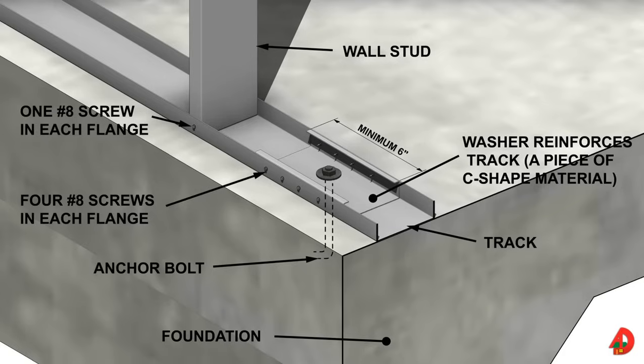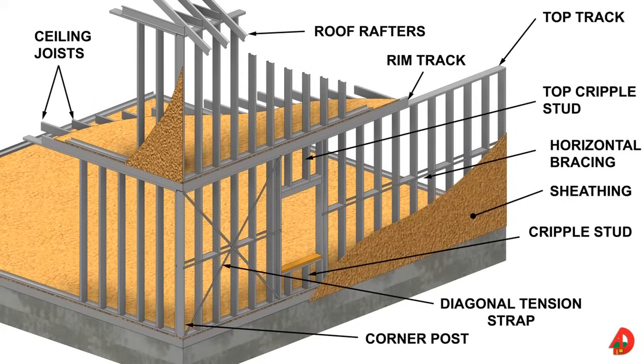Bottom tracks must be reinforced with a washer or a plate to ensure a proper connection. A first floor exterior wall placed over the floor joists and subfloor can be seen in this image. The main components are top and bottom tracks, diagonal tension straps, horizontal bracing, strap stud bracing, and corner posts. Note the inline framing of the studs directly above the joists. Diagonal braces or tension straps are used to brace studs against lateral movement.